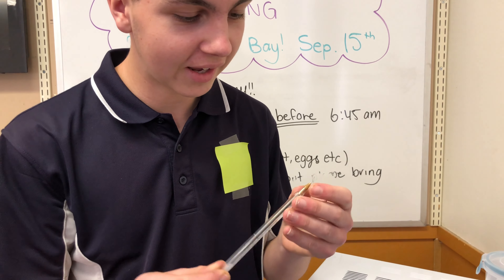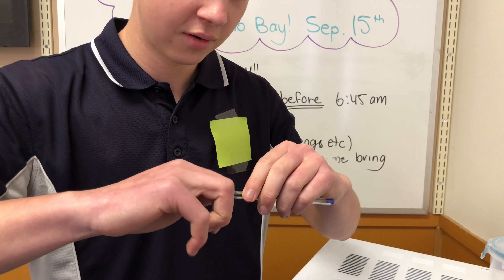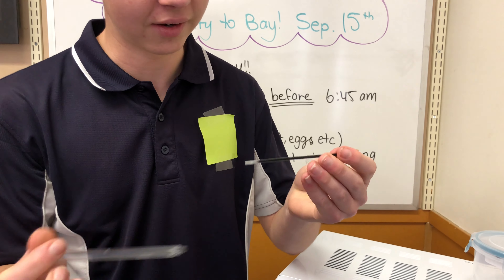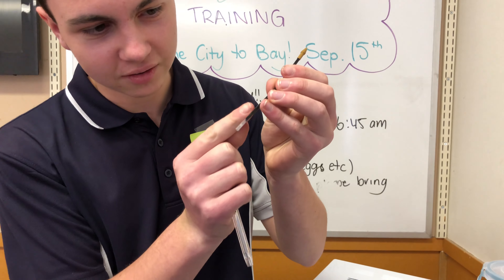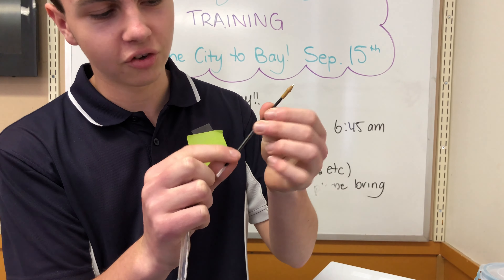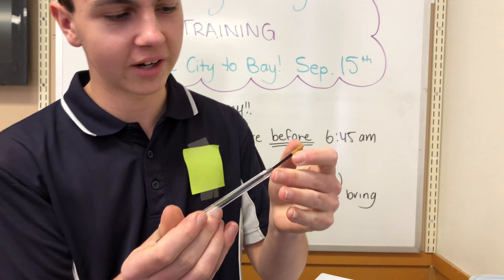I'm not seeing any visible change to the pen, even at the metal tip. It's slightly harder to get it out. The ink has started to run, just a little bit, and this tube is softer to bend, but other than that it still seems to be holding up okay.